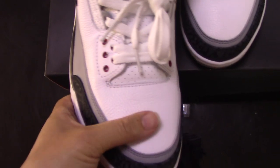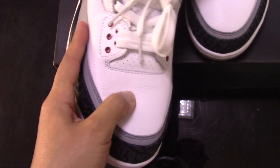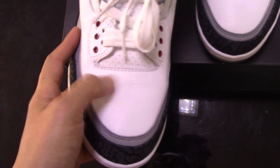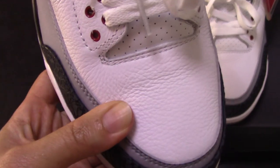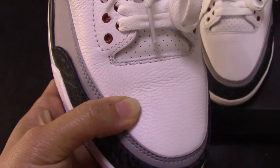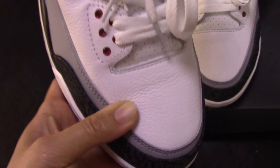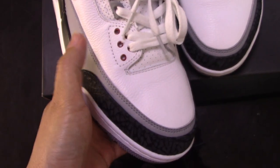And the third part — you can see the upper, and this is the wide leather. So you can check my finger here — quite soft. And we always use original materials to make the shoes in the best condition. We always supply top quality shoes.